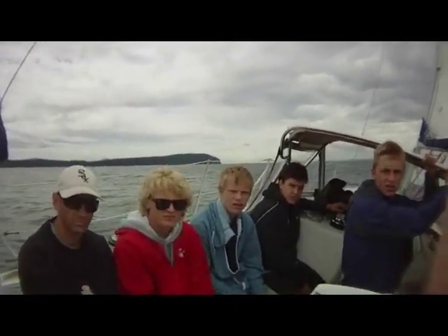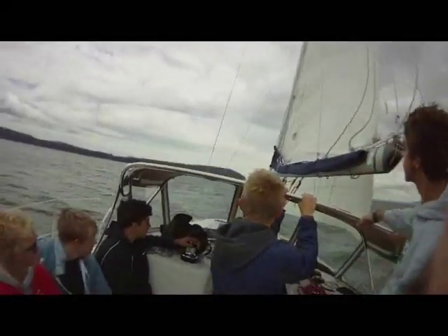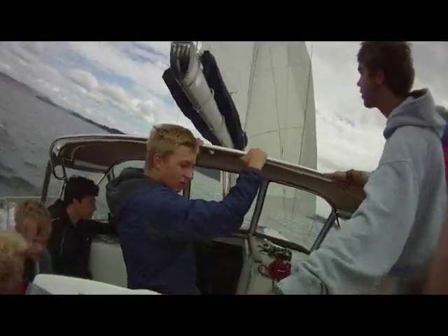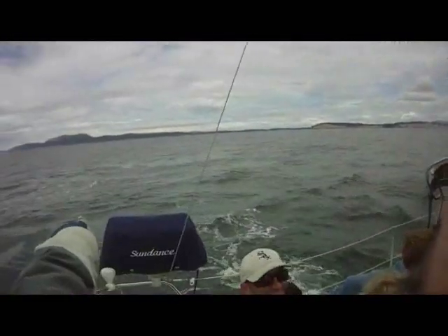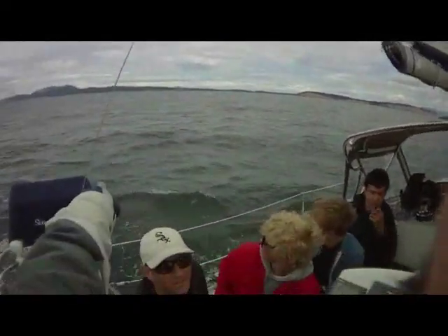If anybody goes overboard and you're the helmsman and you hear 'man overboard,' don't say a word, don't even think about it — just turn the wheel directly into the wind like this. When the bow comes through the eye of the wind, then turn the wheel back the other way. Look at our wake. The swimmer is right there, not far away, and we have come to a dead stop.